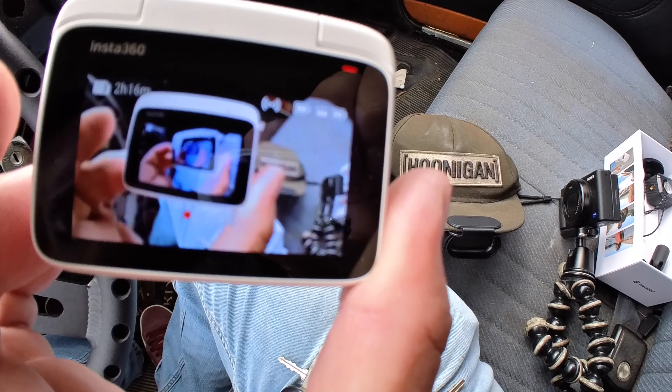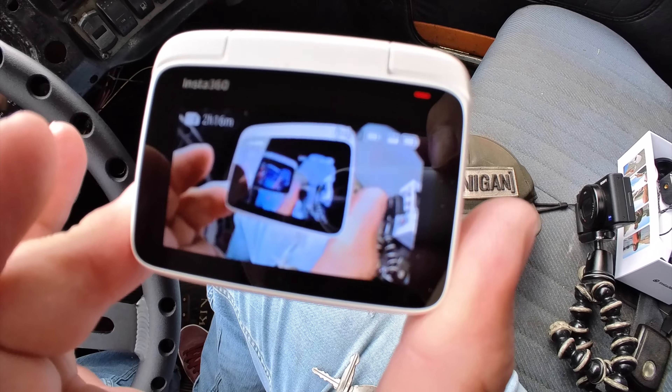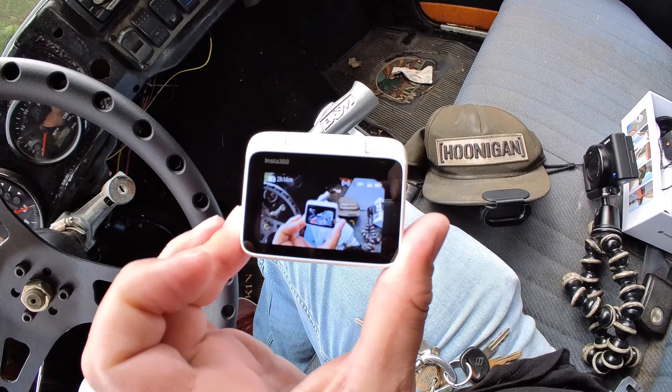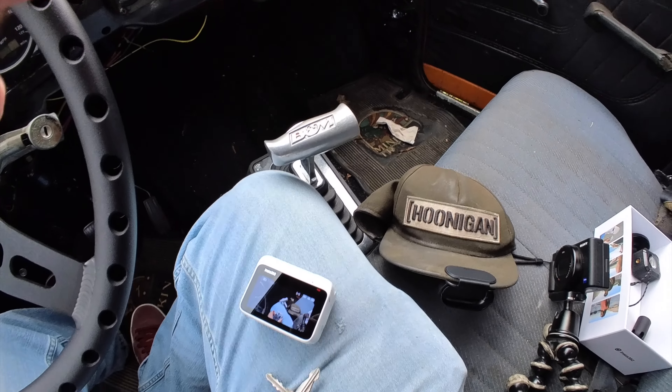One of those trippy effects. There's a little bit of latency to this, which you can kind of see on camera. The more stabilization you add, the more latency you're going to get. I usually hate latency, but it's really nice to have this as a monitor. You have to make sure that the camera is the right way in the mount. It's magnetic, and if it's reversed, it's not going to stick as much. But now it's nice and secure.